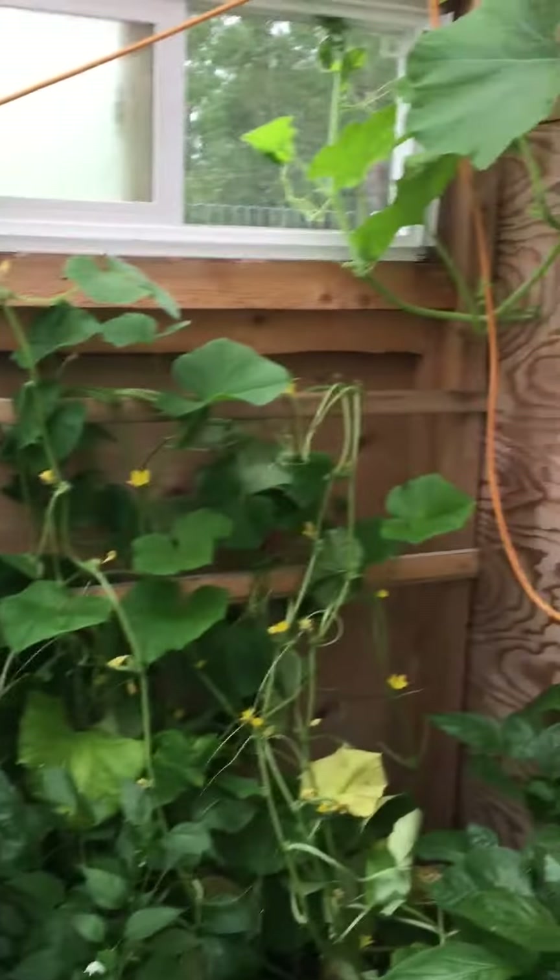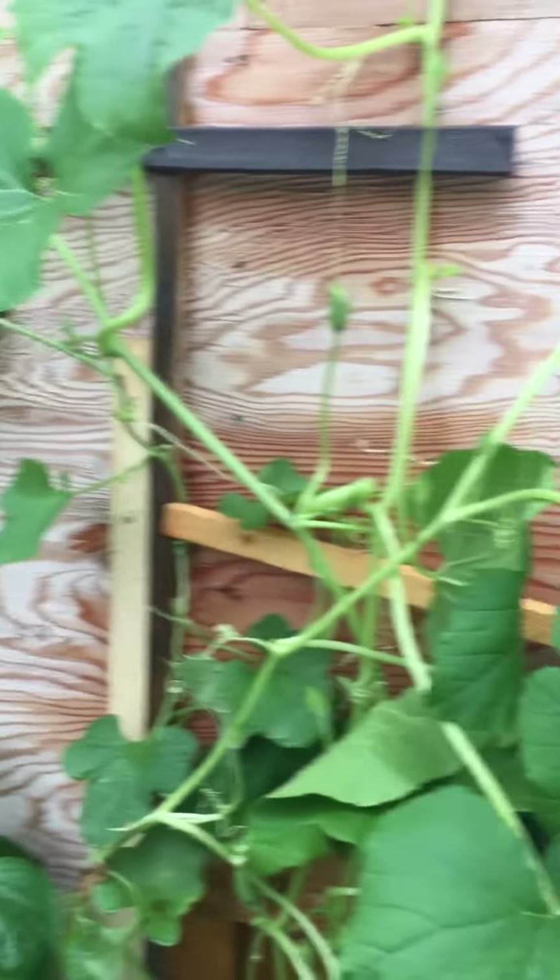It's a jungle in here. You could lose a small child in here.